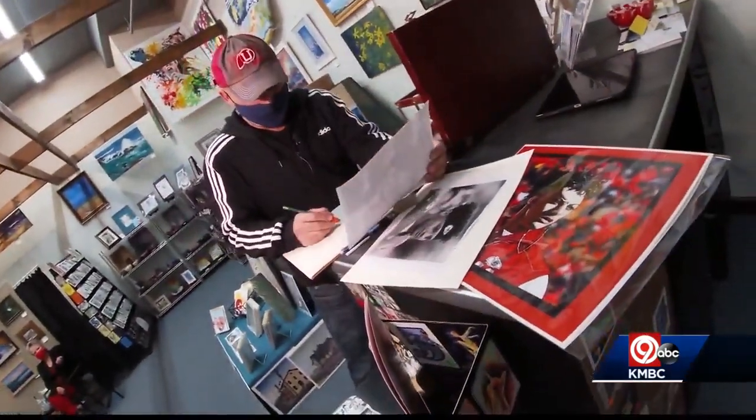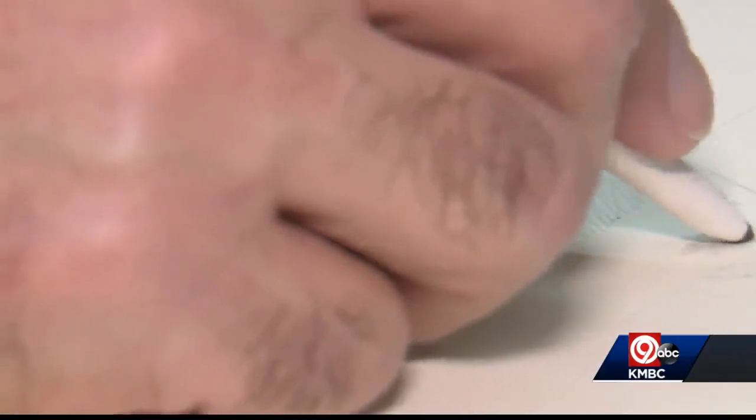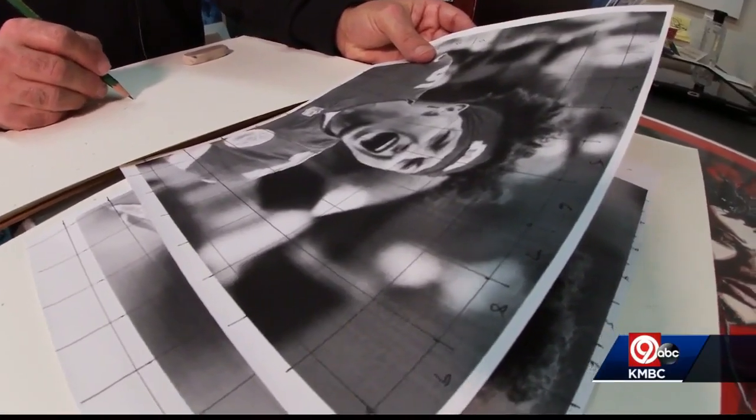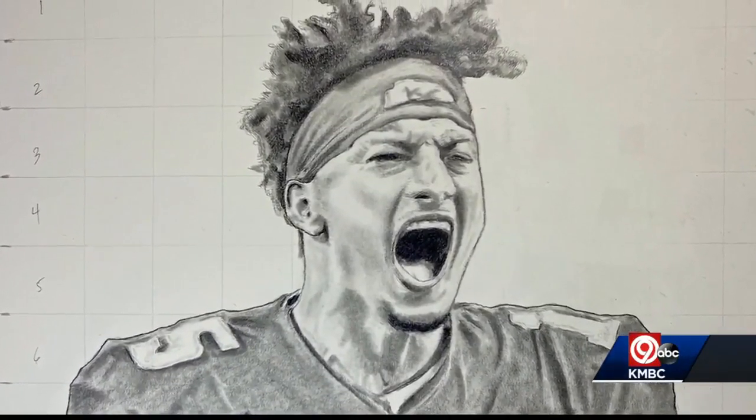He says always make sure the picture you choose has a lot of expression, and grab a few blending stumps. Finally, have patience — you just gotta keep working at it. Carlos says with a little bit of focus, you can create your own Mahomes masterpiece. Reporting in Independence, Alan Shope, KMBC 9 News.